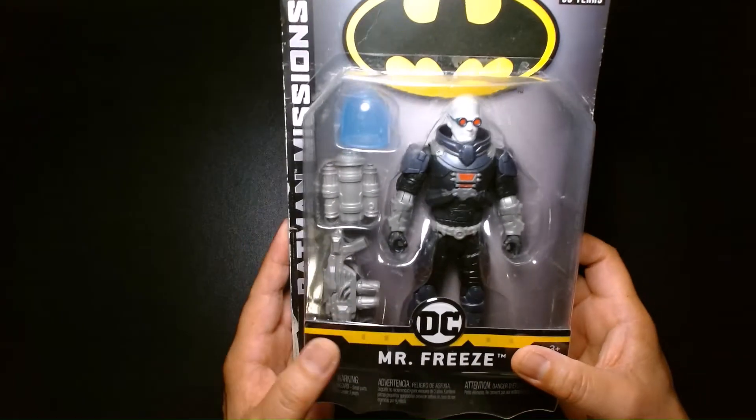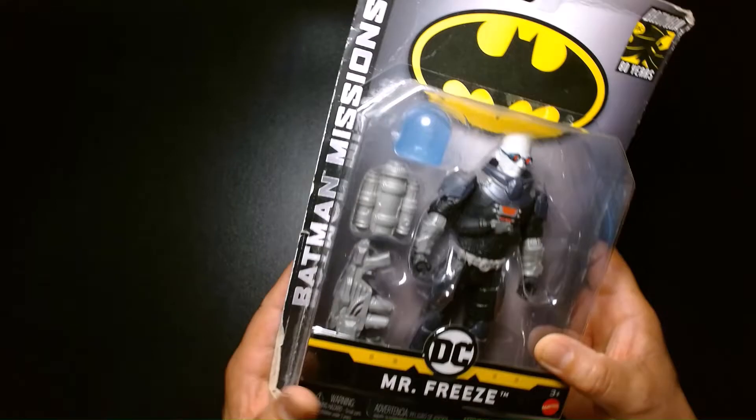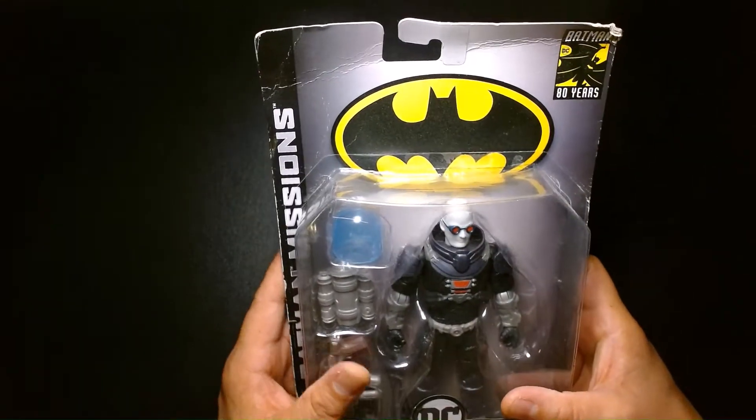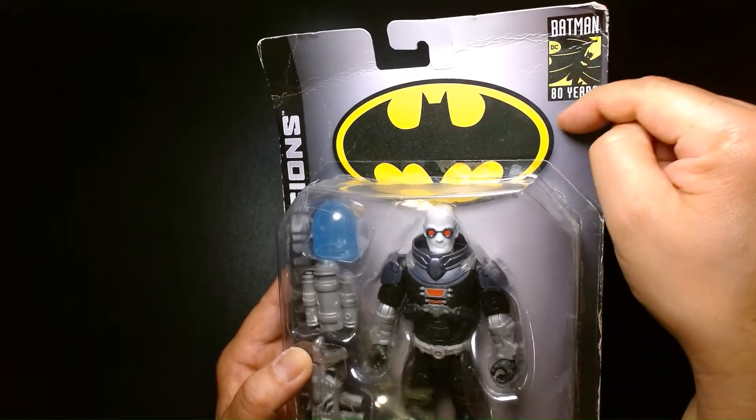This action figure came out four years ago. We are looking at the Mattel Batman Missions Mr. Freeze. When this line came out, they were celebrating 80 years of Batman, as you can see right here.